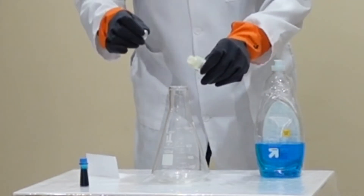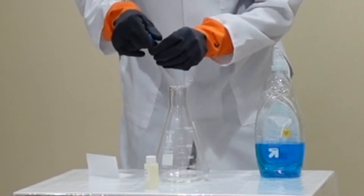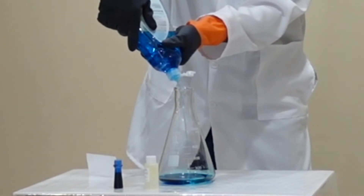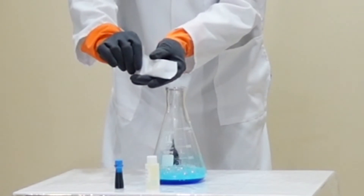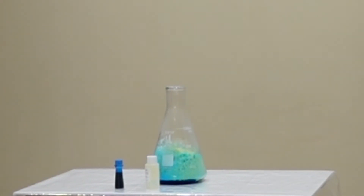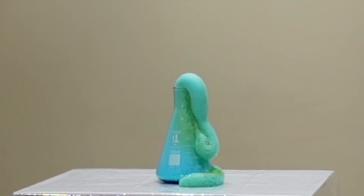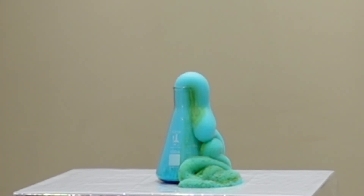Now we're going to try this experiment using the potassium iodide crystals undissolved. Let's see what happens. What we can see here is that this reaction does occur, but it's so slow. It's better to dissolve the potassium iodide crystals. Since the crystals are whole, it takes time for them to melt and that's why the reaction takes longer.